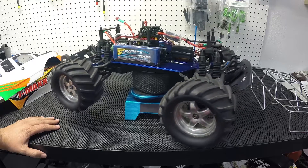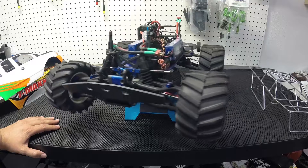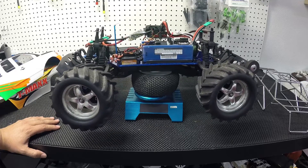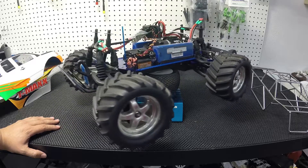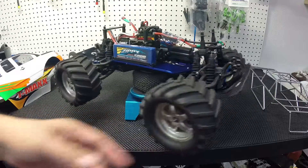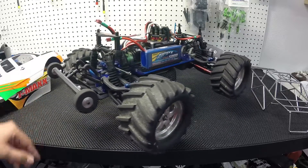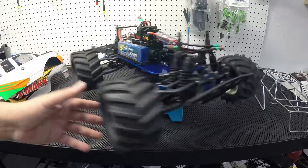I know some people have done some conversion to 1/8 scale diffs from an LST, I think — can't remember right now. But if those E-Max diffs give me problems after I shim them and everything, then I'll probably have to go with something 1/8 scale. But it's a pretty nice truck.